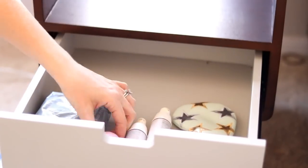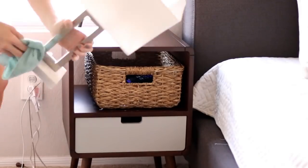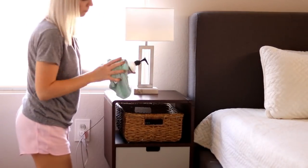I'm going through my nightstand and organizing it a little bit better because it was getting cluttered — I hadn't done this for a while so it was definitely in need. Next I'm just going to wipe down my lamps and make sure everything is free of dust.